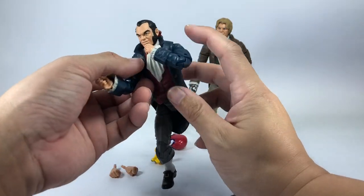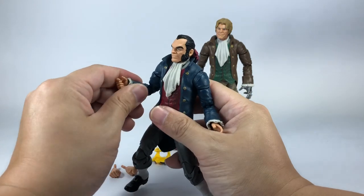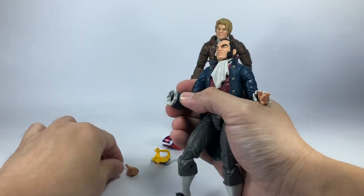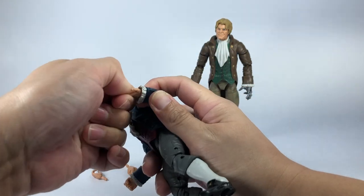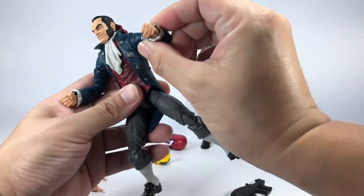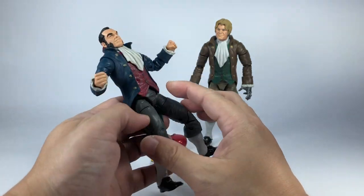On to Sebastian Shaw - the guy who could absorb any form of energy and then release it as brute strength. It's only fitting that his extra set of hands are fists, so he can slug it out with, say, Warpath or beat up some X-Men. Very, very cool.